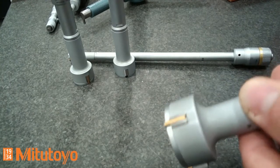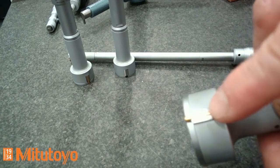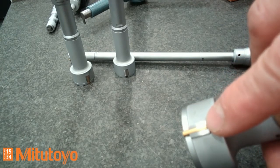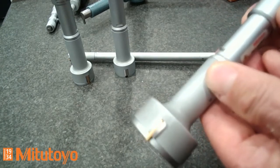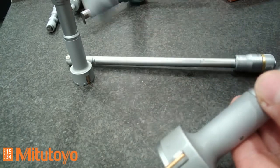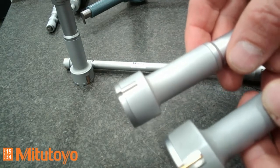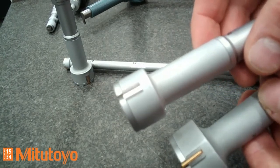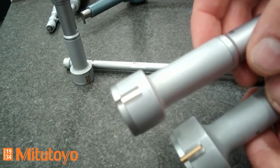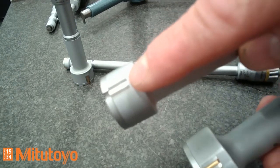Here you can see the measurement inserts with the measuring pins. The measuring pins are titanium coated — this is the standard version of an analog three-point internal micrometer. We have another version called the economy version. The first difference is that the economy version has no titanium coated measuring pin; instead it has a hardened steel measuring surface.